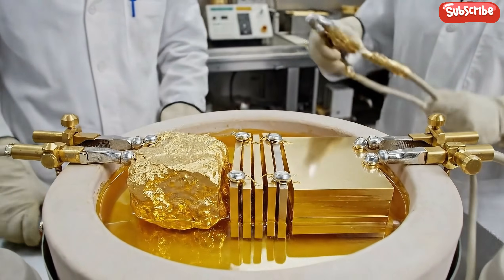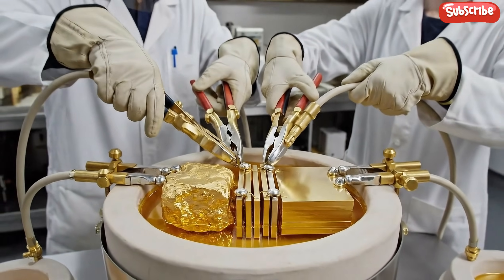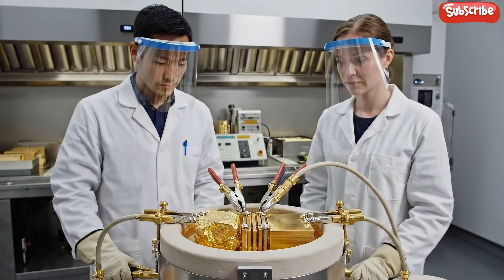The Wohlwill process utilizes these cells to refine gold to 99.999% purity.